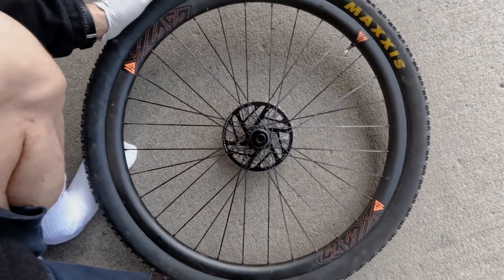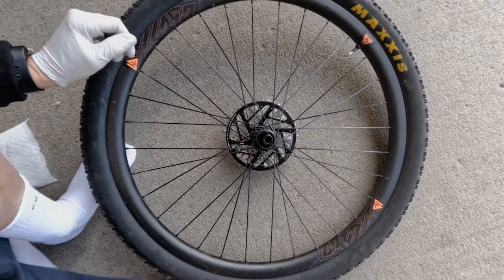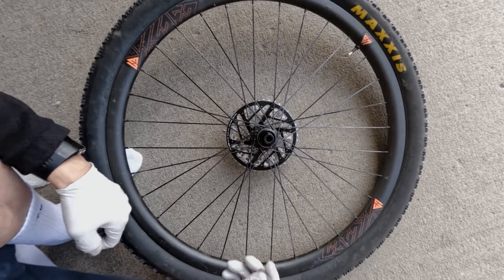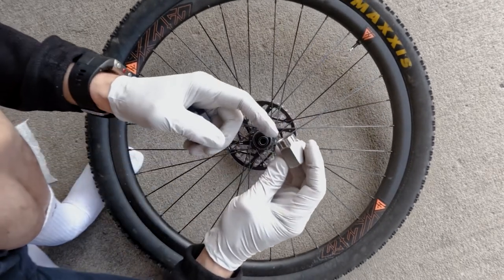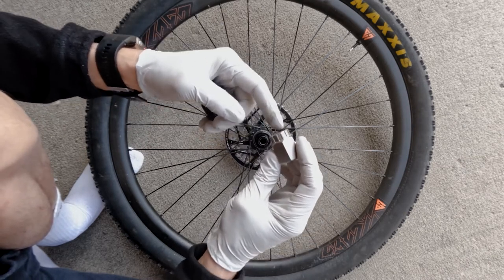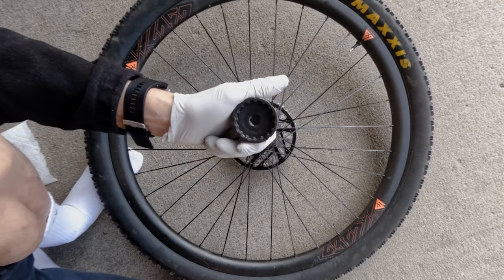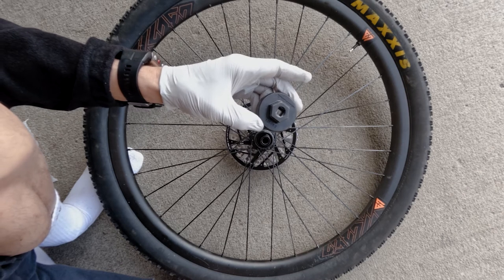Here's a quick video on how to attach center lock rotors on a center lock hub. You are going to need two different tools to do this. For the rear wheel you will need a regular cassette tool — this could be a cassette tool without the hollow pin or one with a guide pin that sticks out. For the front wheel you're gonna need a 16-point engagement socket. This is a Park Tool BBT 19.2.